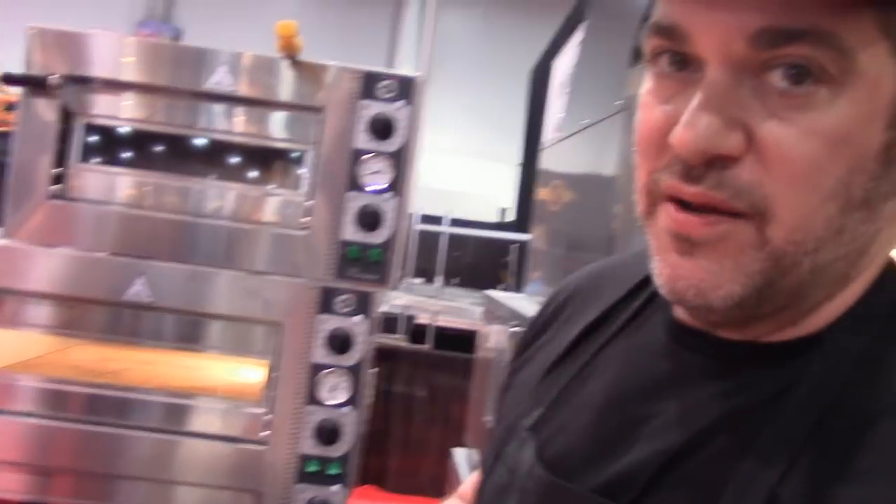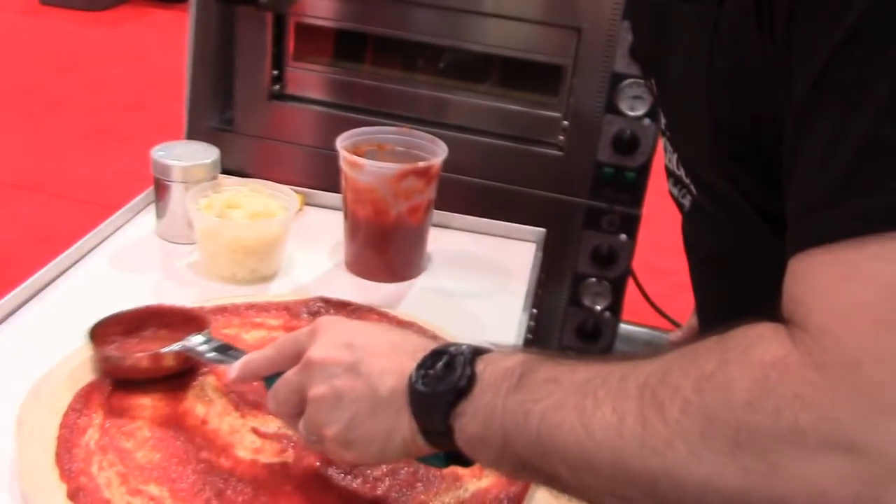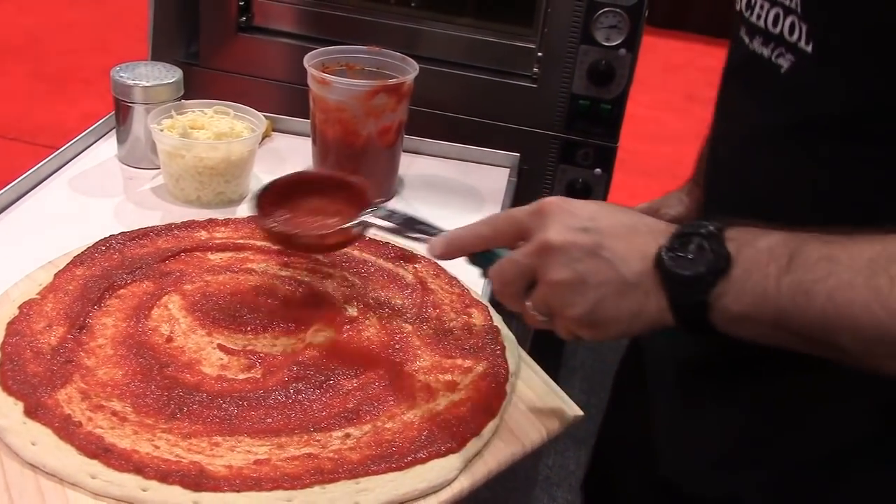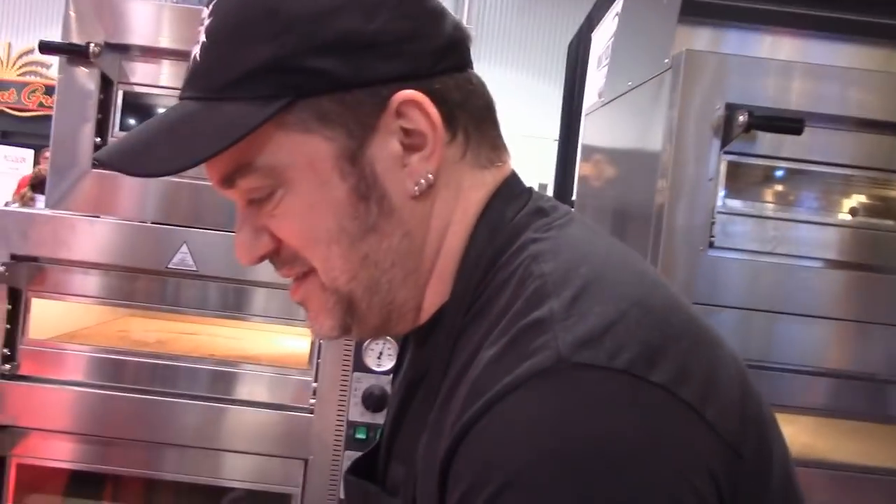Spoodle is also a breed of dog. I don't have a dog, but if I did, I would have a spoodle.